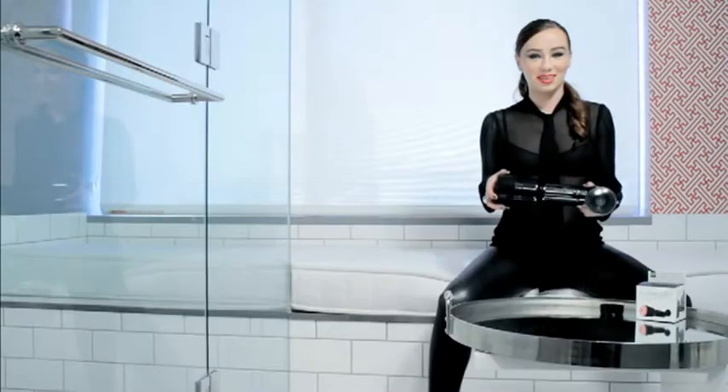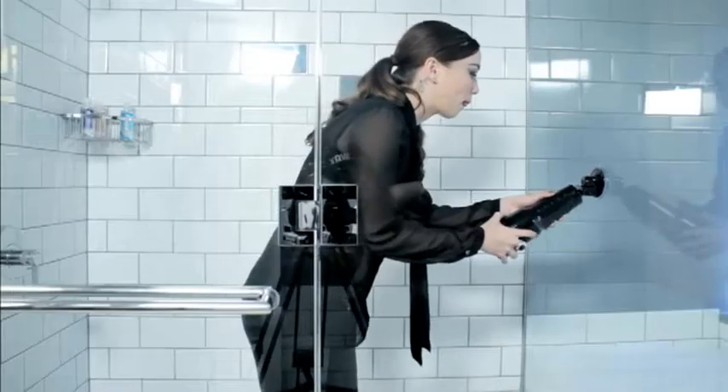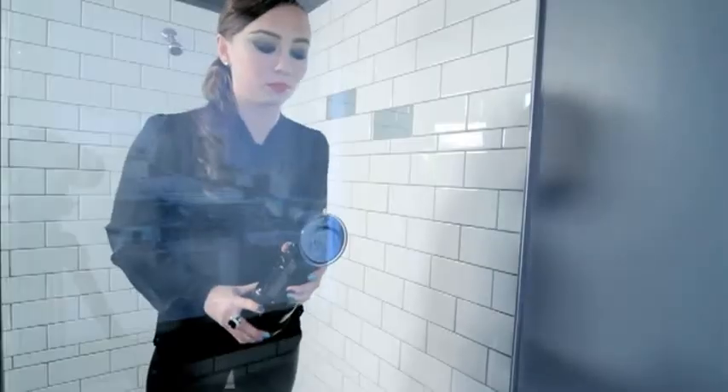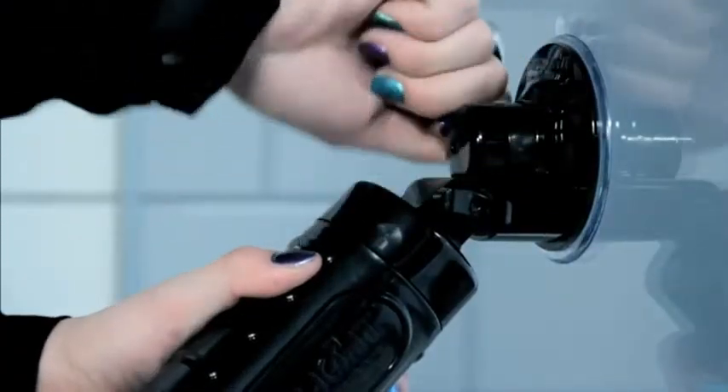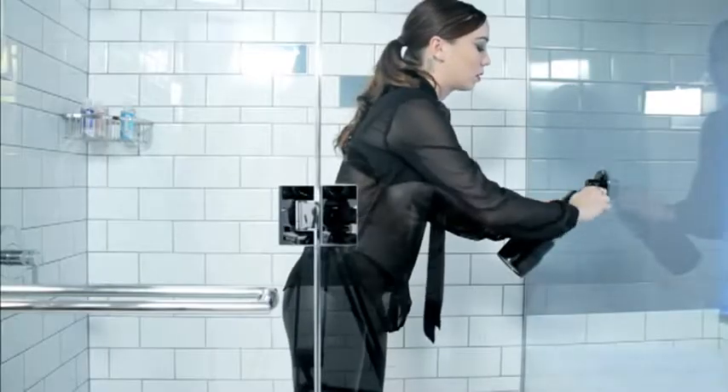And now we're going to mount your Fleshlight to the wall. Move the on-off switch counterclockwise to the on position. Loosen the wingnut on the side to adjust the angle, then tighten.